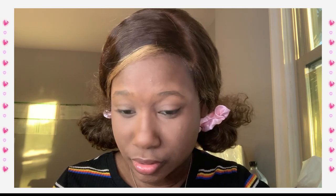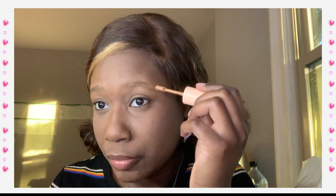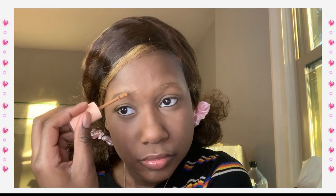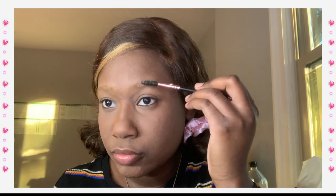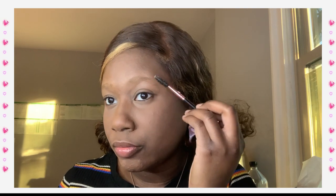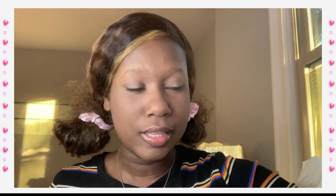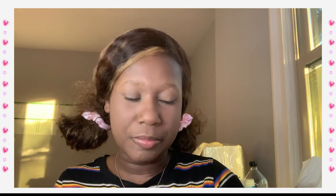Yeah, it didn't really do anything for me. Her brows got more covered than mine. I think I'm gonna try it again and just let it sit this time. I don't think I'm gonna apply that much. I think I should brush it through — and yeah, there we go. Brush it through with an eyebrow brush. That's better than just blending it out like that. Okay, this is kind of eating.